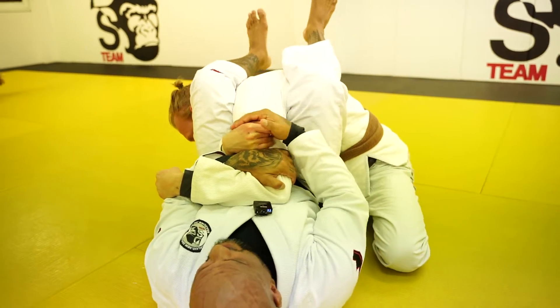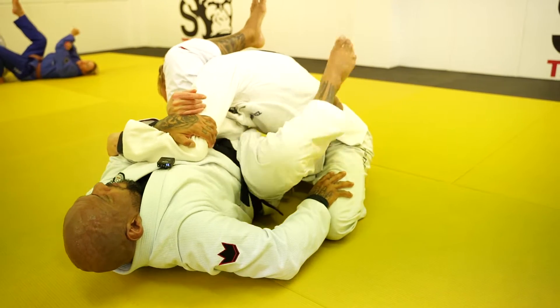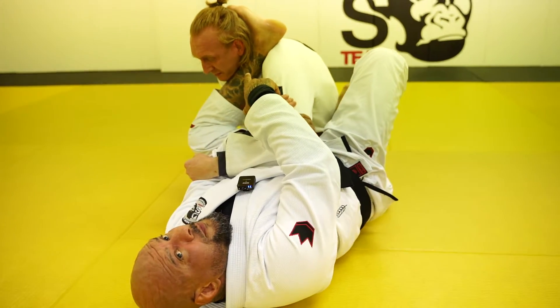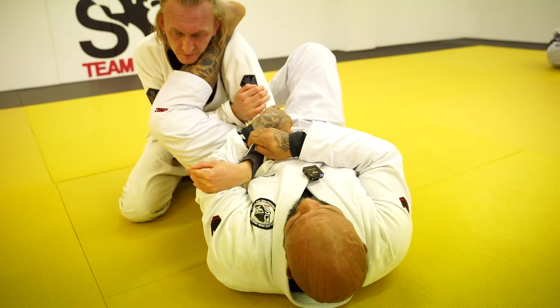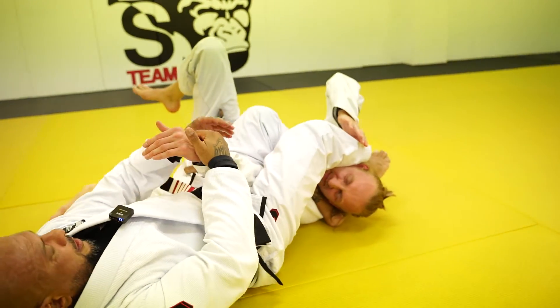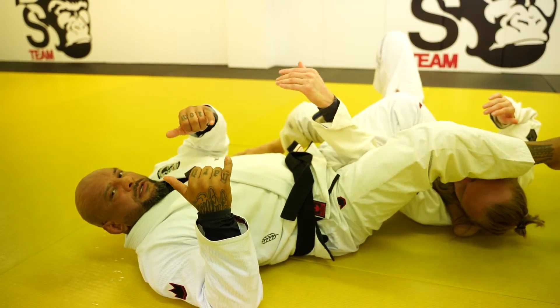I cannot pull this arm anymore. So what I'm gonna do — I'm gonna step my right leg on the hip and hipscape that way, putting my foot behind his neck. This is solid. Once I extend a little bit, holding the sleeve and passing the second leg over, this becomes a stronger arm lock. I'm gonna pull the arm down until I can finish.